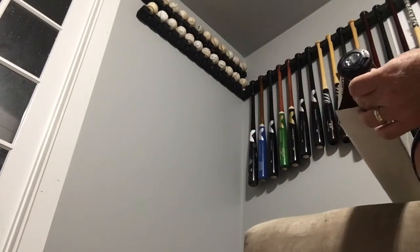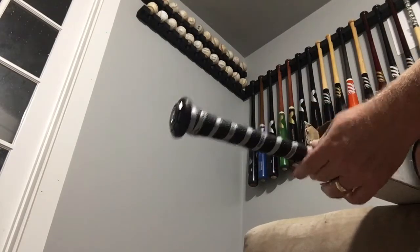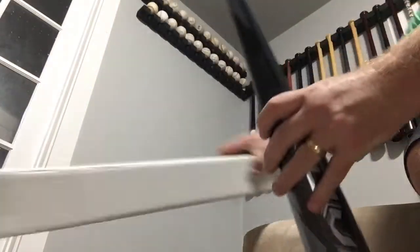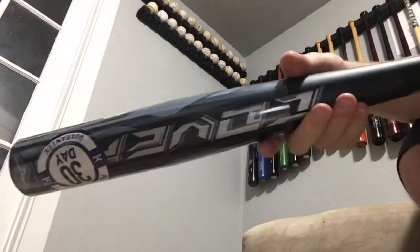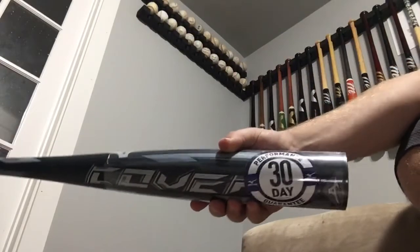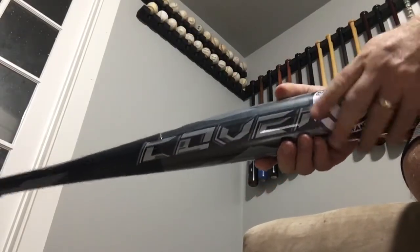This is coming out end-cap first, so a little bit harder to tell. Here she comes. This is it — we've been waiting for this bat actually for a while. This is the 2017 Covert. You can't see it there because I covered the sticker.